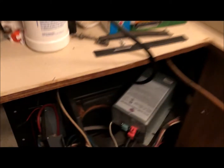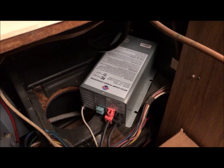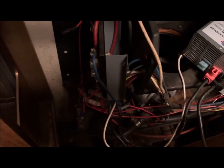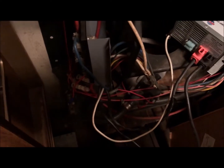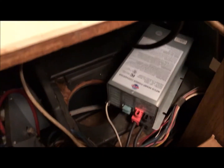Sorry for the mess in here. I've kind of gutted some things and just got stuff strewn everywhere. But there's the power converter. I don't have it bolted down yet — I'm just making sure this thing is going to work. And of course, that rat's nest of wiring I have to sort through and reroute and just make it a little bit neater.